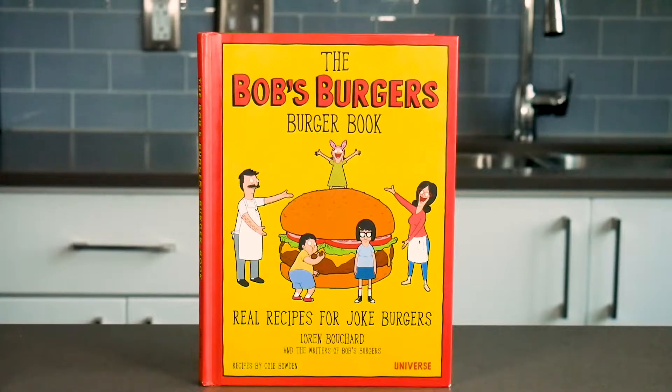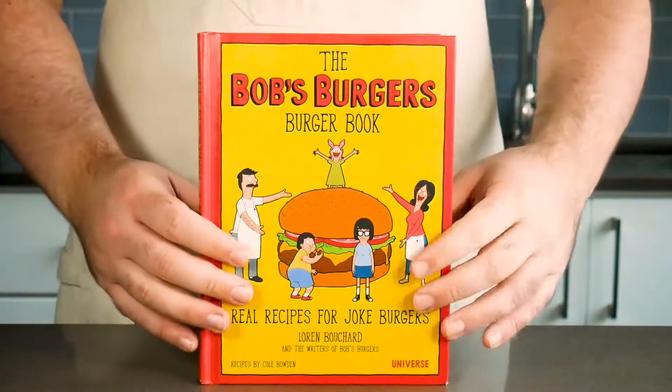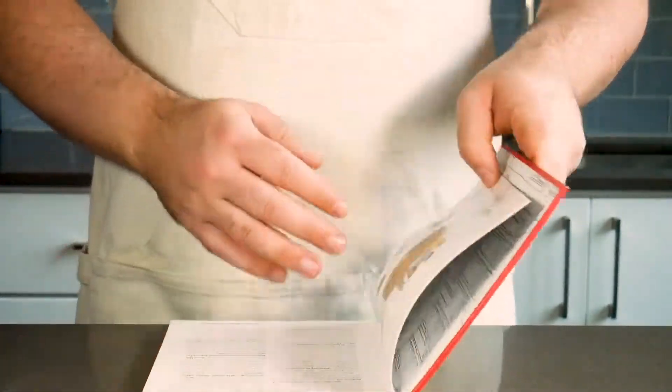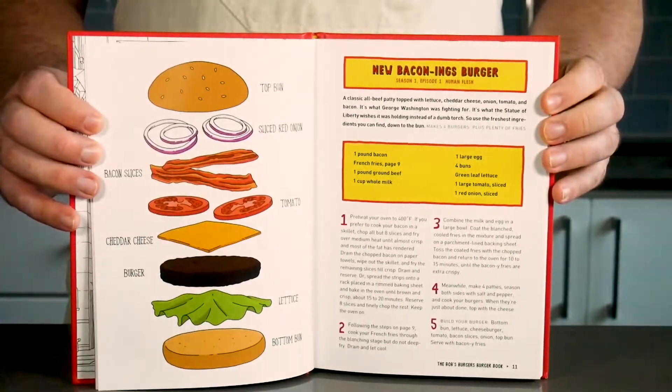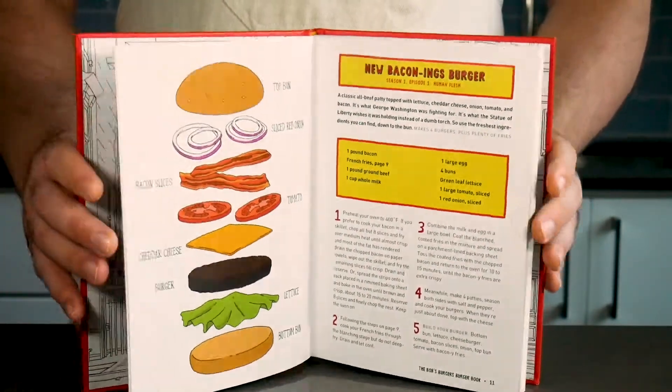Hey everyone, welcome to Burgers Like Bob. Being a chef and a fan of Bob's Burgers, I've always wanted to taste the famous burgers of the day written on the chalkboard. While I may never have a burger cooked by Bob himself, I do want to see if his recipes are Teddy approved, or if they should be sent to Mort's Crematorium. So join me as I venture through the Bob's Burgers Cookbook to see if we can, in fact, make burgers like Bob. Now the first burger up is the new Baconings Burger, so let's go.